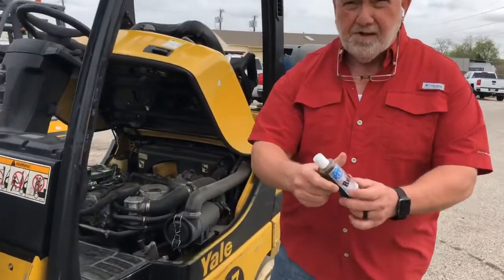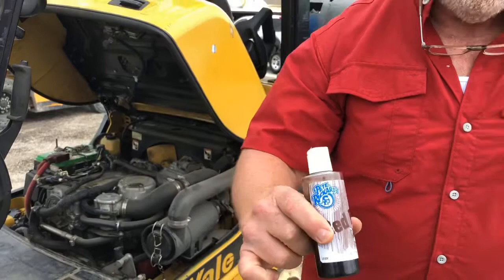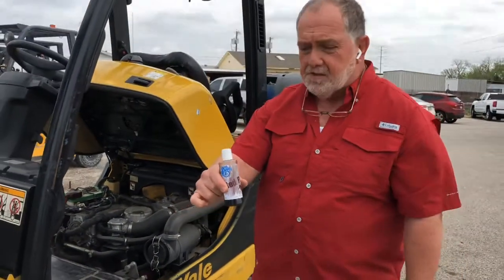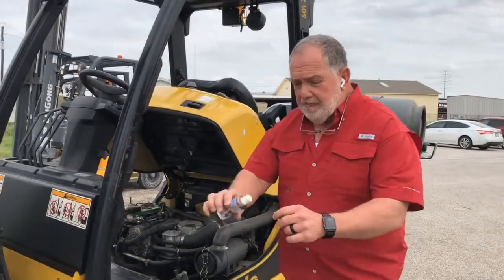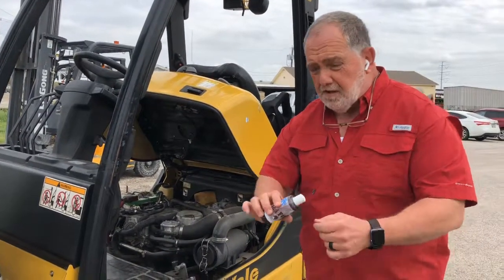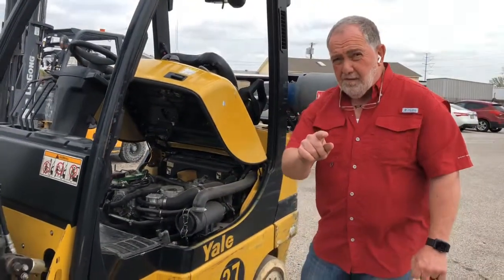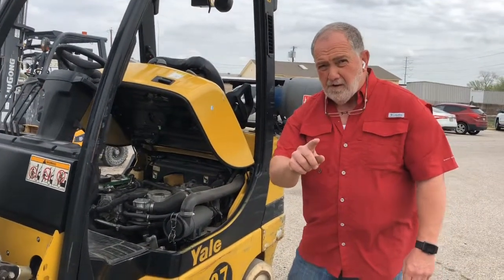And then I take some red fox urine. You can buy this at Walmart, Amazon, any kind of sporting goods place — I bought this at a feed store. You take that, put some of it on the tampon, just all over it, soak it really, really good, and then you take it and tie it in a couple of different places on the forklift.